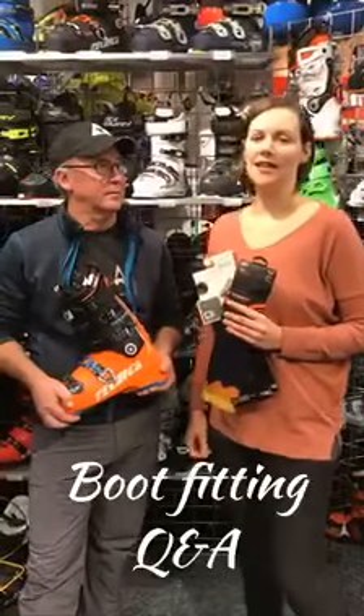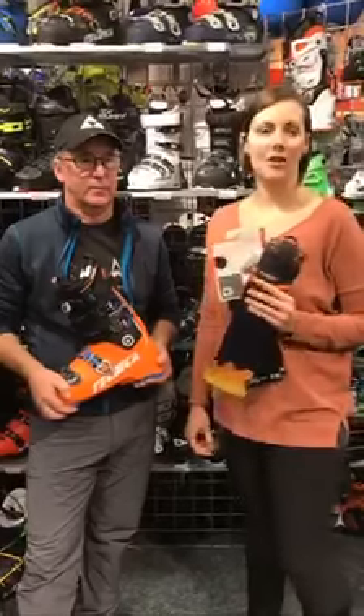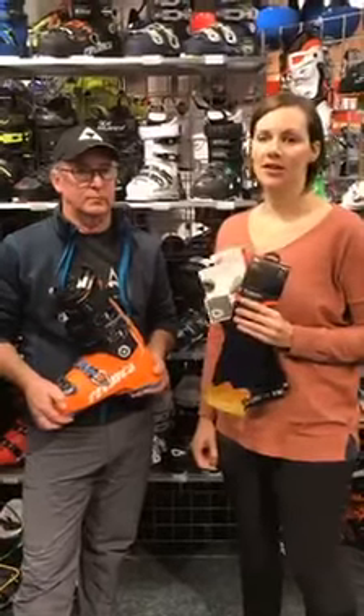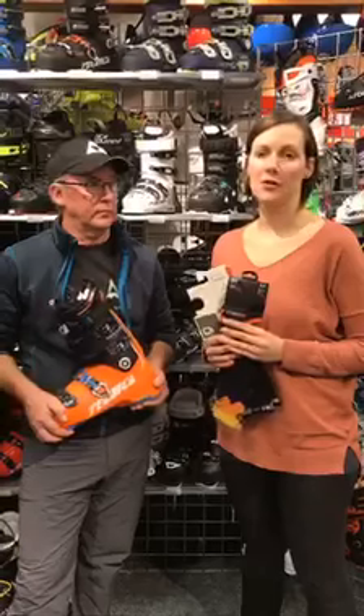Hi everyone, thanks for tuning in to our boot week episodes. We had a lot of fun sharing our information and knowledge with you, and we promised we'd answer some questions today. So here we go.